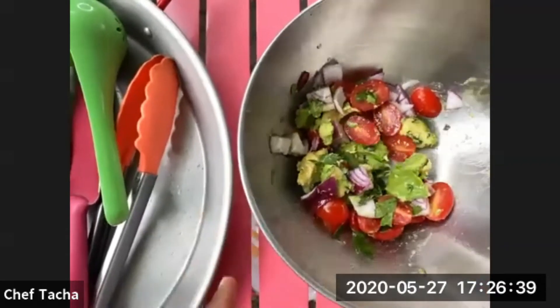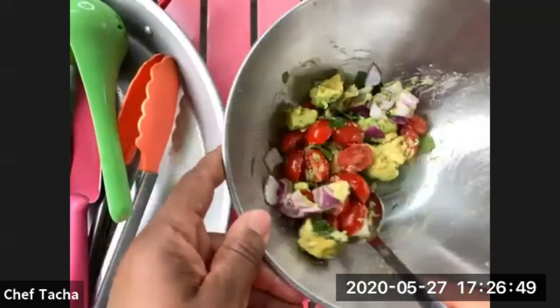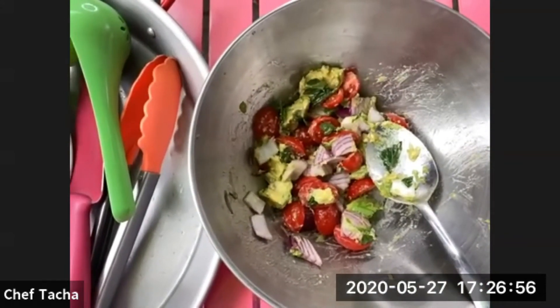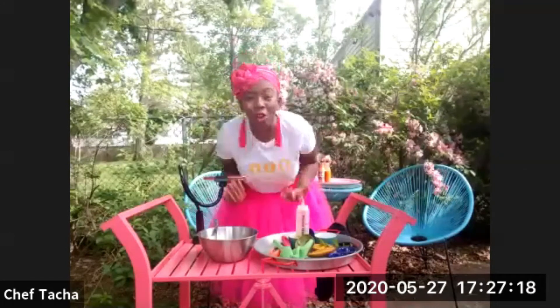That looks like summer in a bowl right there. Now you mix everything. I'm telling you, this is like you travel with me right now. I'm bringing you to my beautiful country, Haiti, right now. We all need a vacation. Food is such a great way to take a virtual vacation if you can't actually travel. Being able to make food from a place you'd love to visit is such a great way to transport yourself.